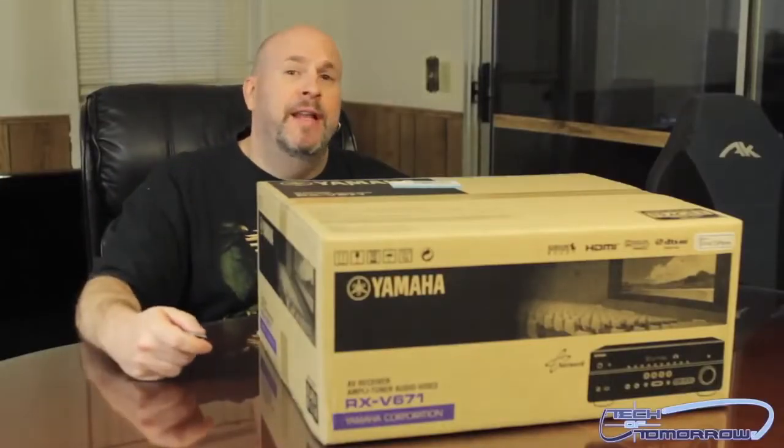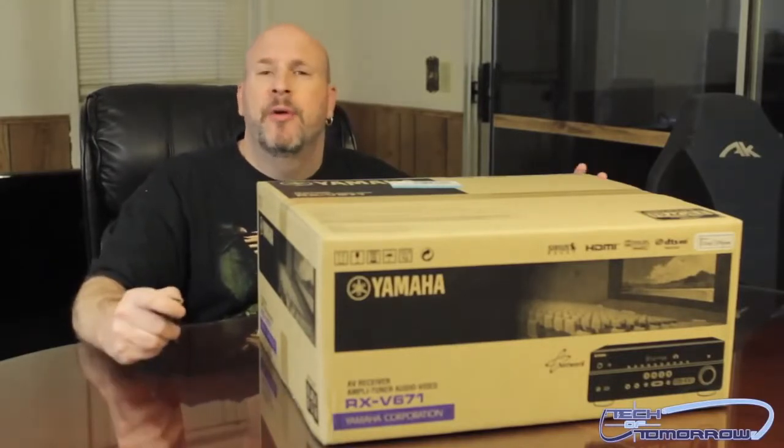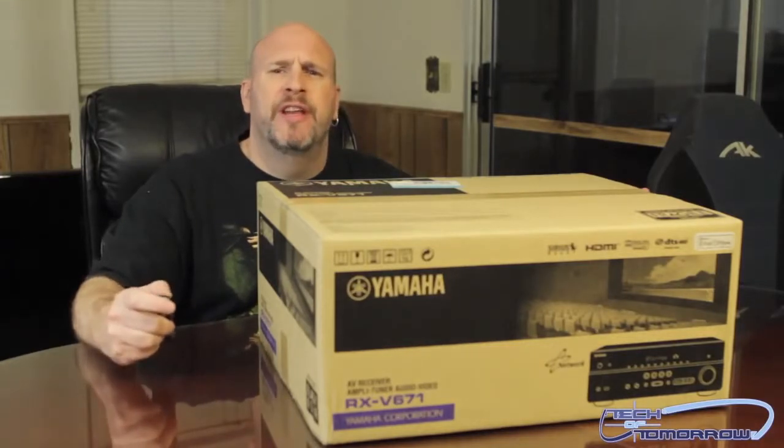Hey, what's up everybody out there in Tech of Tomorrow land, it's me Elric Ferris here back in the Tech of Tomorrow YouTube channel bringing you guys an unboxing. Sorry I've been a little bit lagging doing the videos over here.